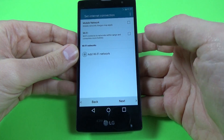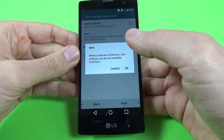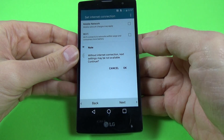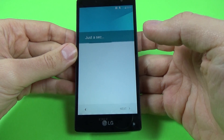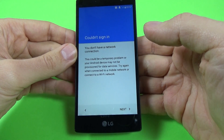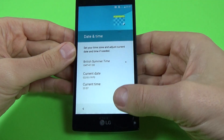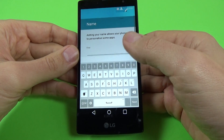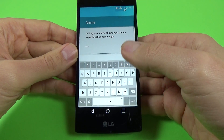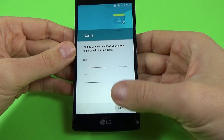Click next again, click skip, next. For date and time I will set up later. Adding your name — I will set up my name later. Click next.